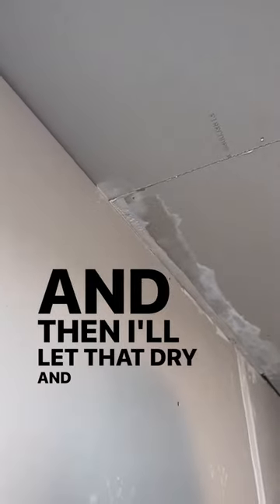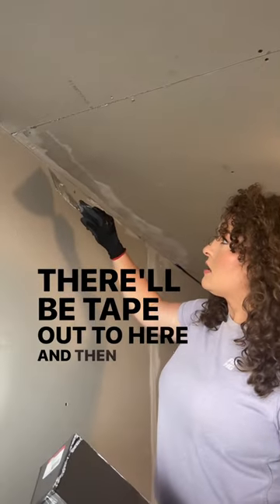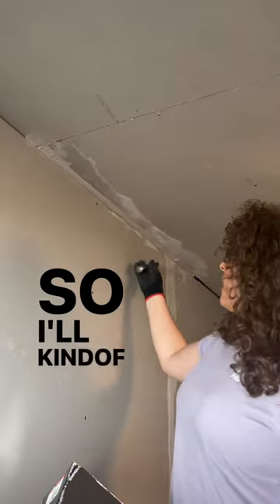I'm going to let that dry and then probably actually double tape. There'll be tape out to here and then there'll be the angle tape, so I'll kind of run that like...